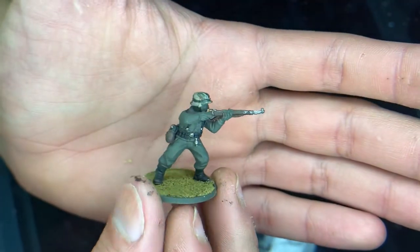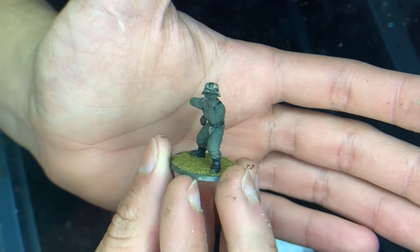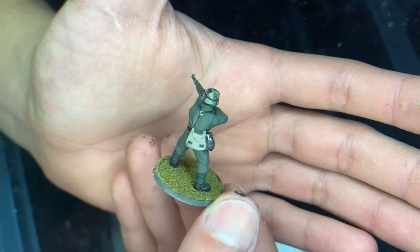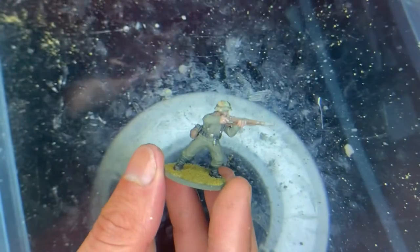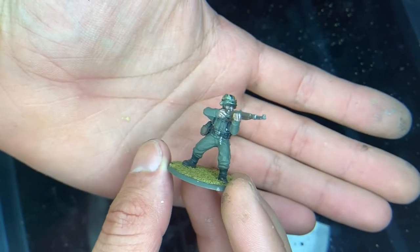And there we go. Next thing I'm going to do is paint his skin — if you want to see that, go check out some of my other videos where I show you how I do that. And there you go. Now the last thing we're going to do is just paint a black wash on it.